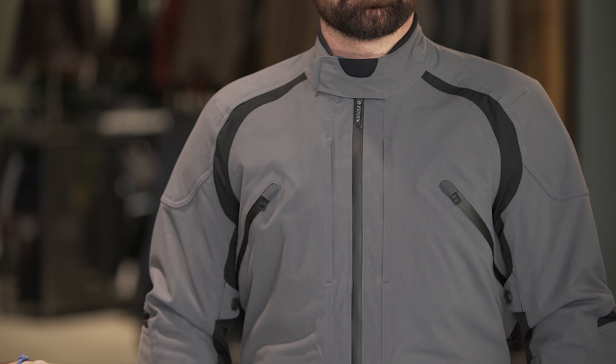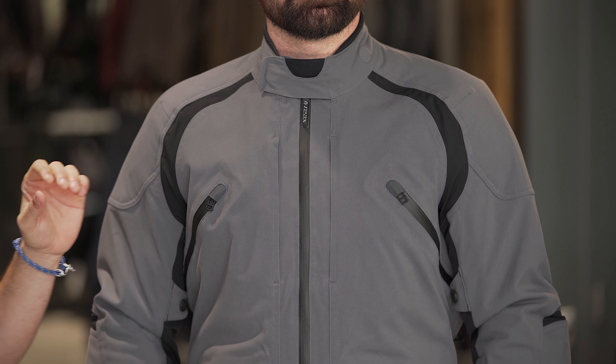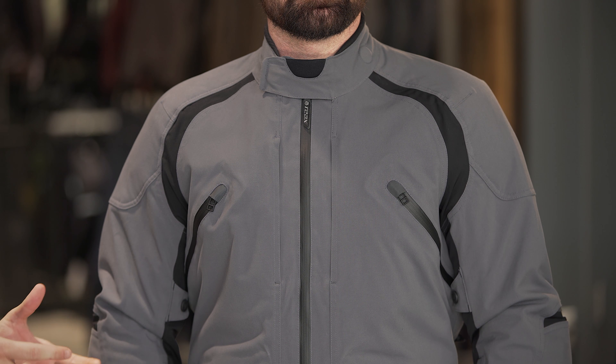This is a true four-season, waterproof, breathable, stretchable, but really beefed-up jacket that I look at for the four-season commuter, the four-season tourer, and really the four-season dual-sport rider.